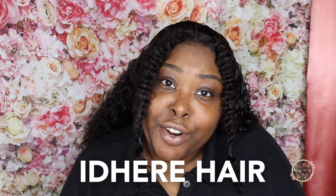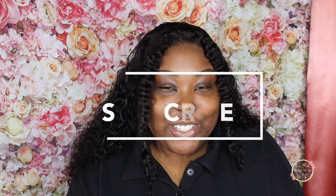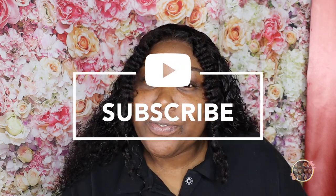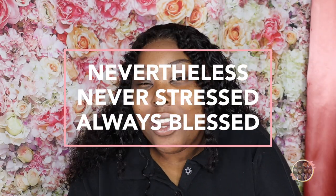I truly hope you guys enjoyed this look. Thank you again, Adhere Hair, for sending me this beautiful wig. This is a 26-inch Jerry Curl wig, a 13 by 4 — I'll have all the details located in the description box below. I hope you guys enjoyed this look, and as always, please feel free to hit that subscribe button before you leave. Don't forget to like and comment on this video. And as always: never stress, always blessed. Okay, bye!